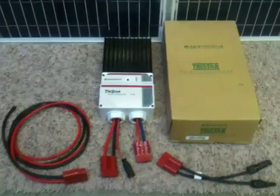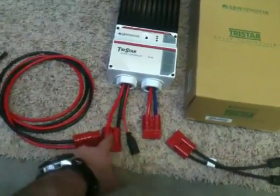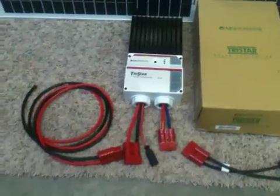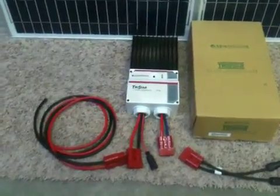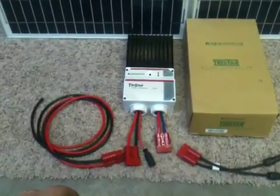It saves a lot of time, and if you ever have to change anything or cut power to the battery while working on something, it's just so much nicer. This is a nice kit we put together — you can find it on our website. If you have any questions, let us know.